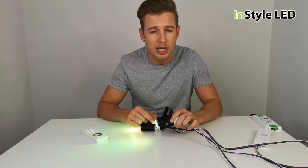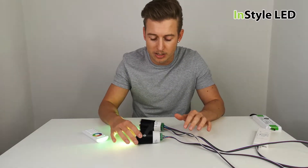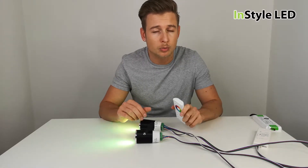In the video it may appear to be flashing, but in person these do not flash in any way — it's the flicker of our camera. We have various controllers to control these downlights, including the wireless type which is our radio frequency.